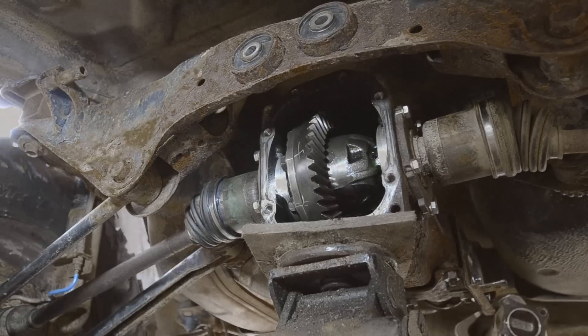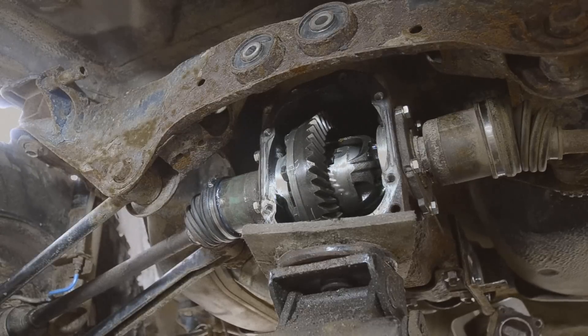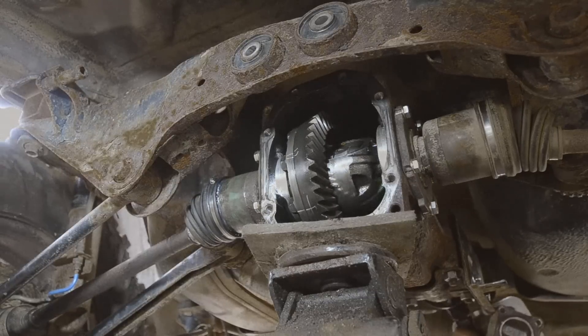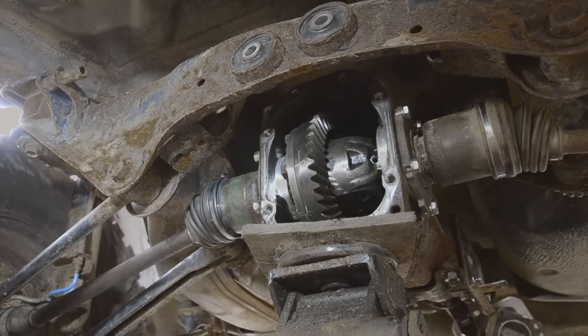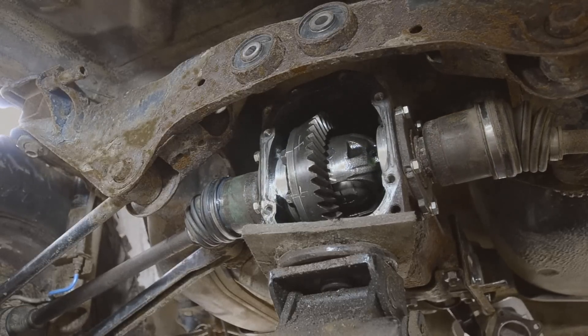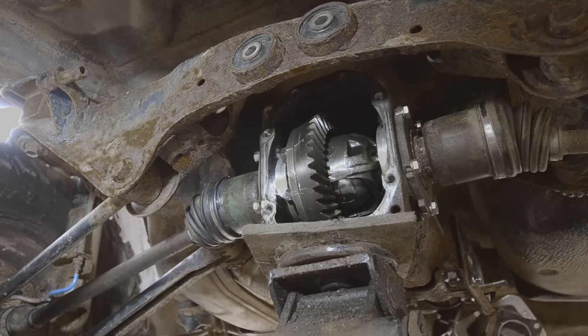Yeah, there you go. Alright, there's your locker. So when you're off throttle, that's how it behaves. But when you're on throttle — off throttle and there's a differential between the wheels — when you're on throttle, Tyler cannot stop it. It is locked. But technically speaking, it's always locked until you're off throttle and there's a differential.